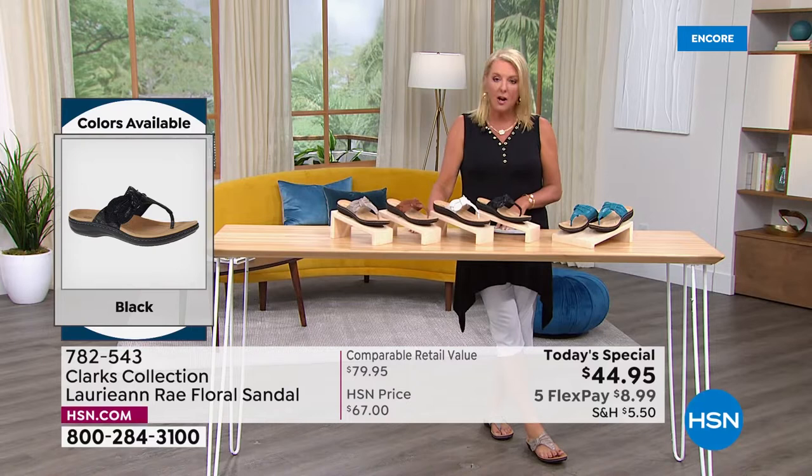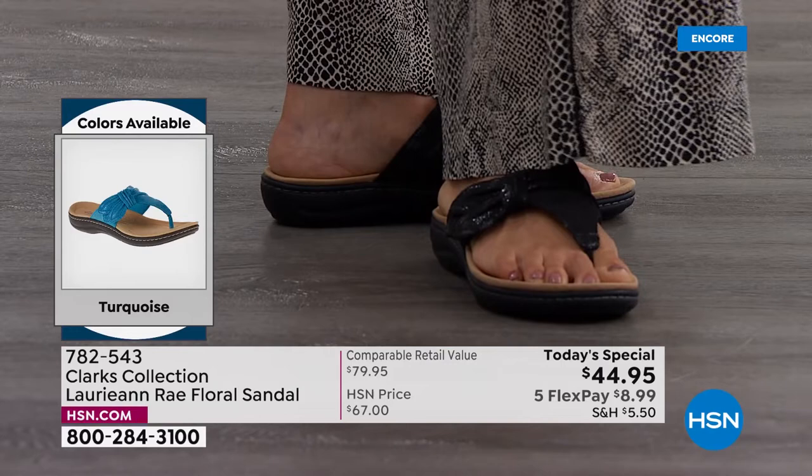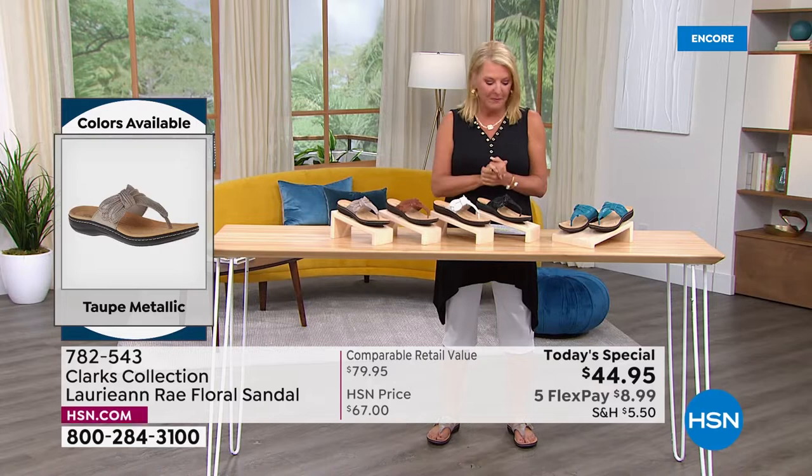Here are the sizes. In medium width we start at size five, five and a half, then whole and half sizes through size 10, 11. In wide width we start at size six, six and a half through 10, size 11, and size 12. We have medium and wide widths with whole and half sizes, and it is very true to size.